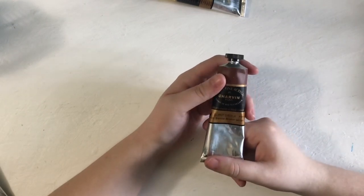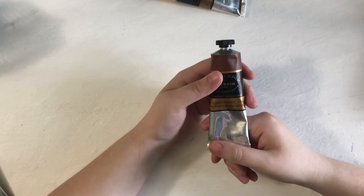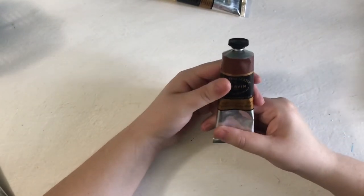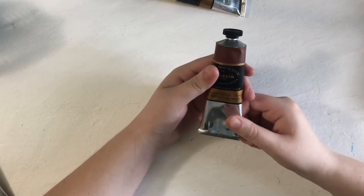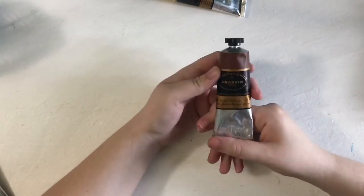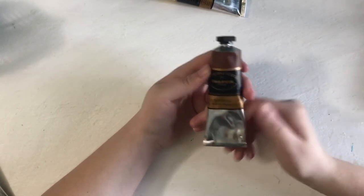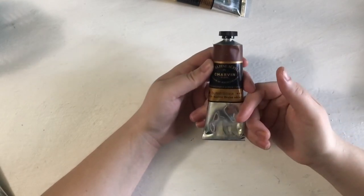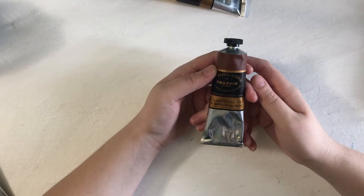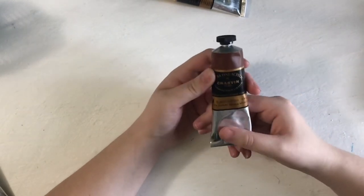Next to last but not least, I have Burnt Sienna. I do know that I can mix browns, but I've always found it hard to mix Burnt Sienna — at least for me it's hard. That is why I have Burnt Sienna, and being a nature and landscape type painter, I really use this color a lot.